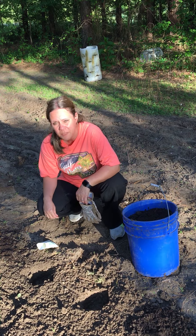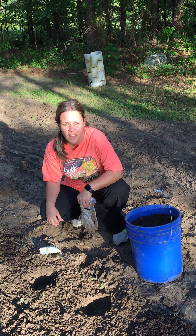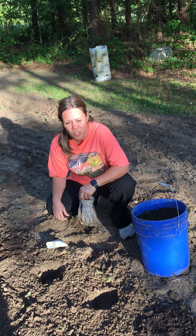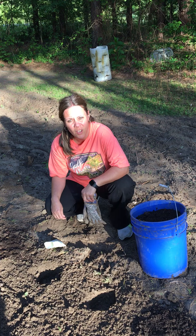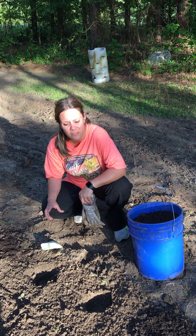Hey guys, it's Ms. Kim. I'm out here in the garden and we're fixing to plant some okra. Some of you guys like okra — you've ate it at lunch. It comes breaded and a lot of you take the breading off and just eat the okra out from inside of it.